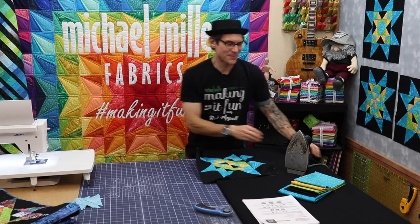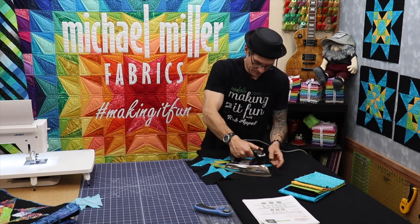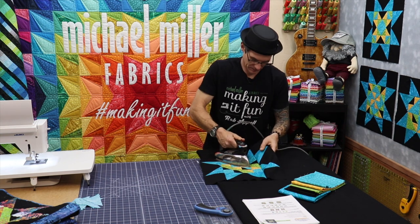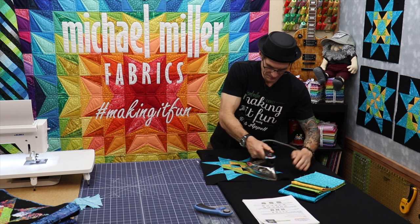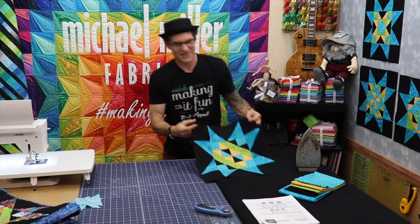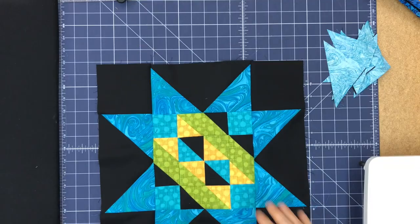Alright, one last press and it's time to show off our work. There it is — looking awesome, terrific. Oh, it looks fantastic over there, doesn't it? That's really cool.